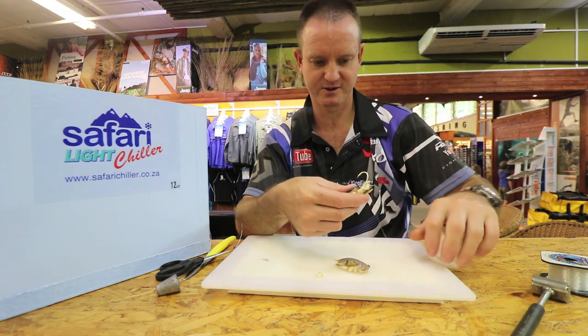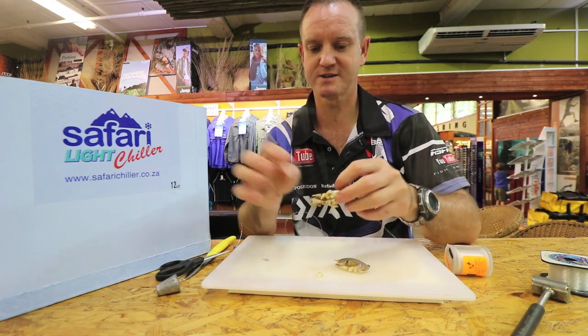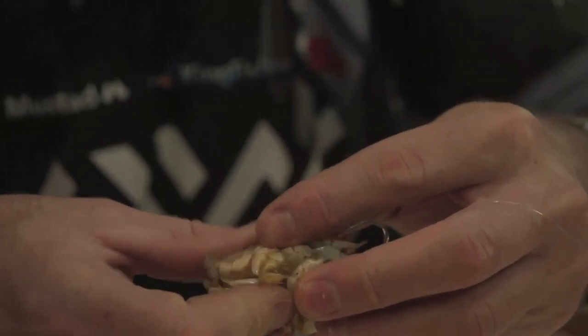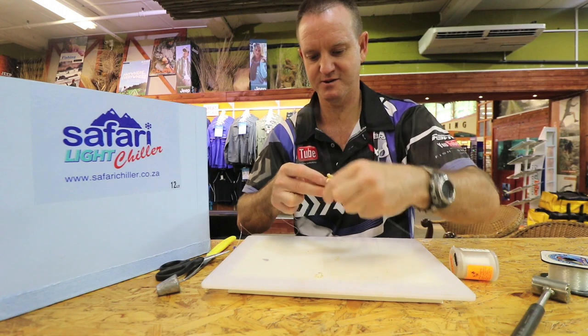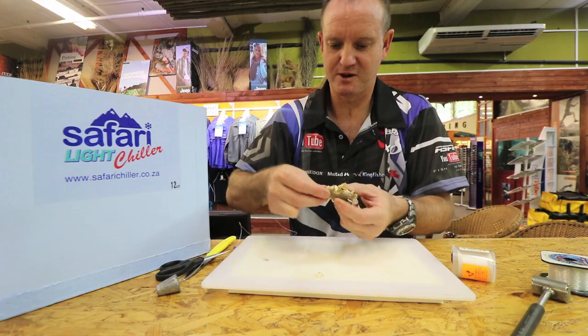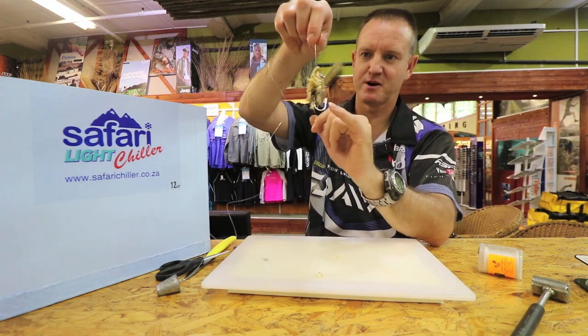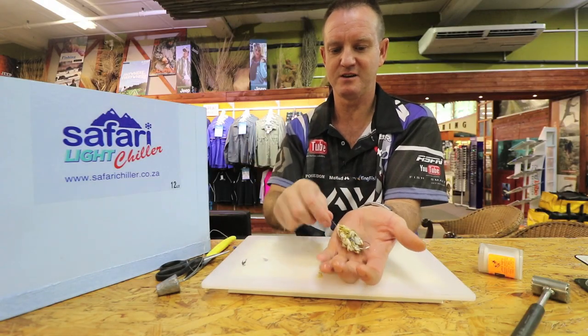Grab our latex cotton and all we do is lightly bind that on, preferably going between each of the legs so that there's a lot more movement in the water with the legs, making it look more natural. Just slide it underneath and spread those legs out a bit. We're going in between the legs to try and get those legs as exposed as possible, and just work our way down. We've got the legs showing, we've got the hook very much exposed. So any pompano or stumpy that comes along and bites on it, there's also a lot of smell and flavor going into the water — and that's basically what we're trying to achieve.